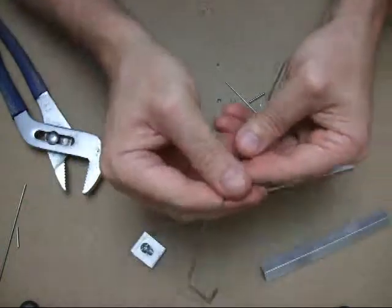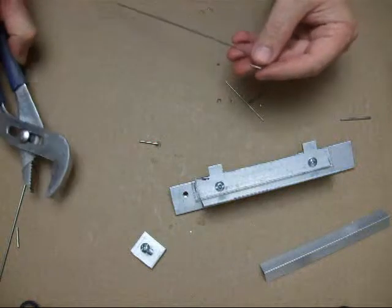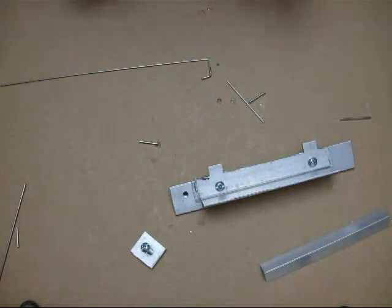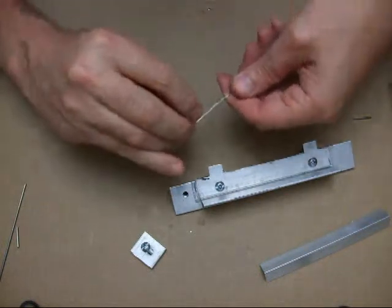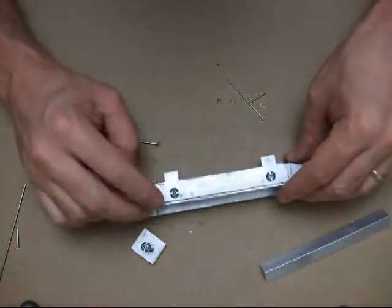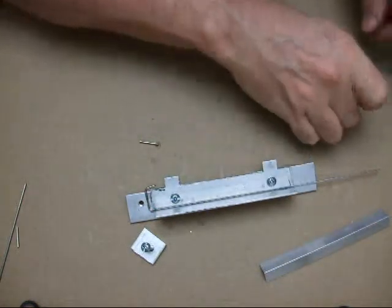So you can see that's half of it done. I can clean this up a little bit — I'll clean that up later. Let's do the other side. Again, I'm going to use this longer piece of tube.